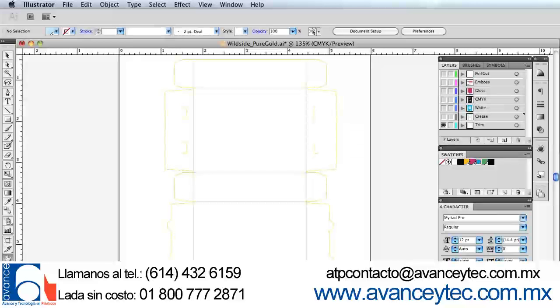We begin with our dye line, which is separated into crease lines and contour cut lines. The crease lines will be produced first.